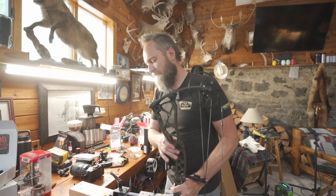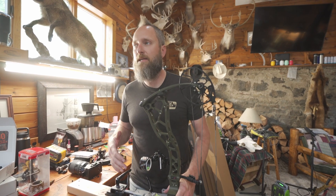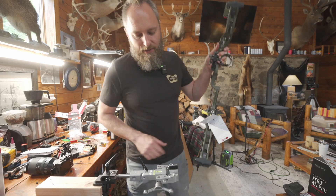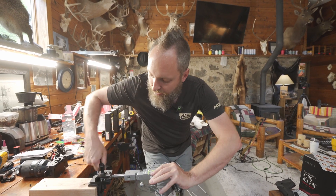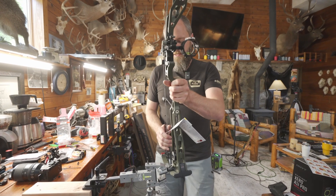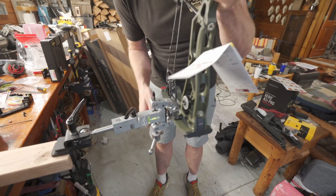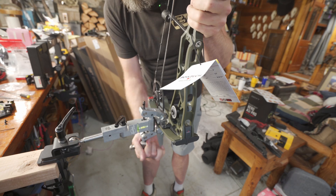Another neat little feature is they made a couple of different heads. They make the standard one which, if you buy the basic $350 model, it comes with this universal attachment. If you really like attaching to the limb, you can actually set this on the limb. All you gotta do is rotate this around like so, stick your limb in there, and you can keep rotating it down until it actually attaches on the limb.